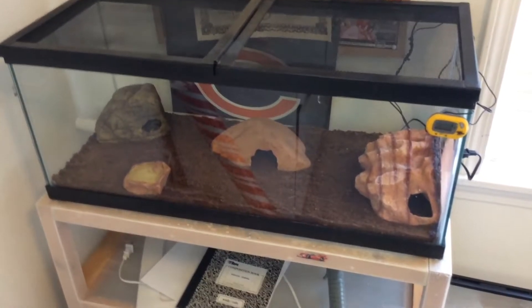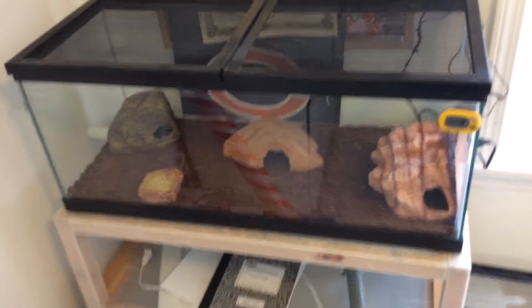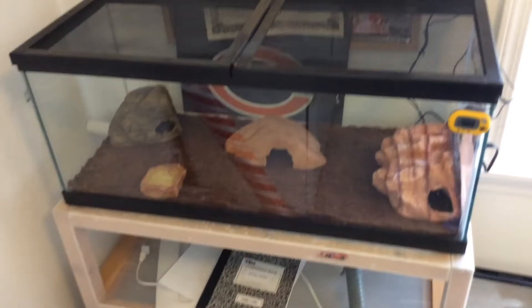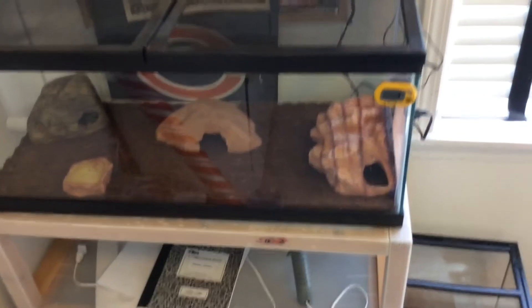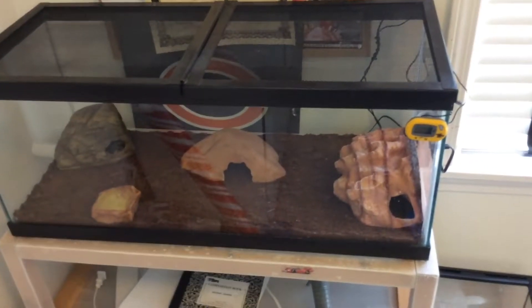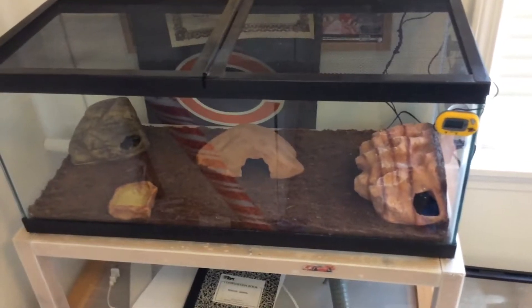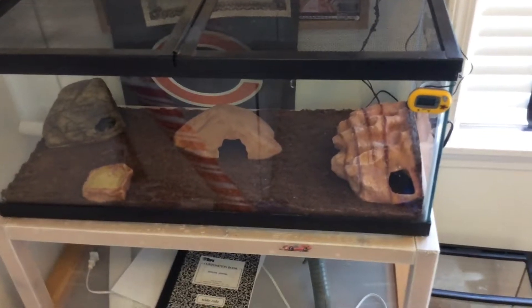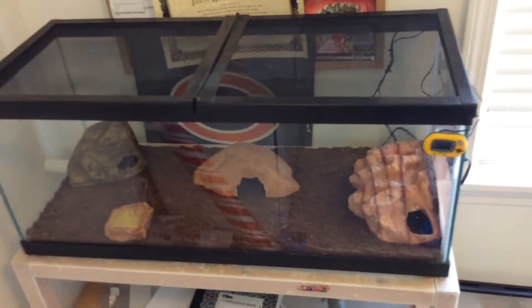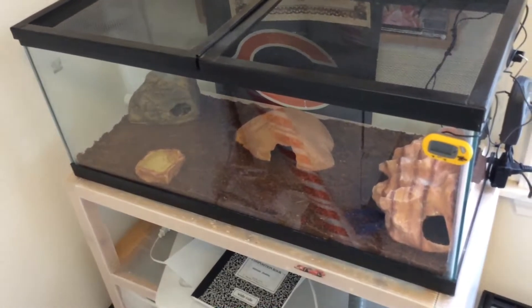Alright guys, so as you can see I filled up the 20-gallon with stuff and the gecko, Lea. So I had a great video on it but apparently I deleted everything, so this is the second time filming this video. Hopefully we can do pretty well or better on this.